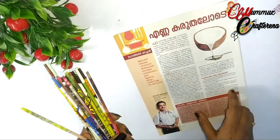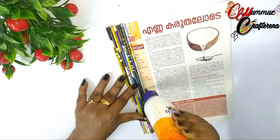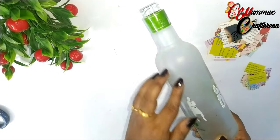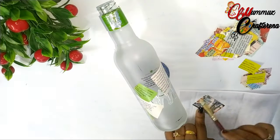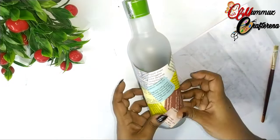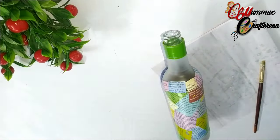Now, we need to paste the paper sticks on this paper. I am going to paste the paper on the plain surface and the curved areas, not the bottom area and the neck portion. If we paste the paper pieces in the curved areas, we will use the paper pieces in that area. We will also paste the paper pieces in the bottom.